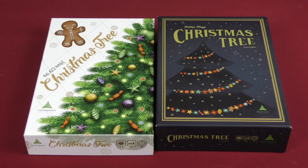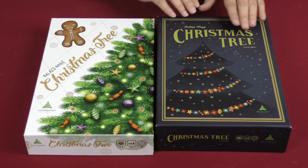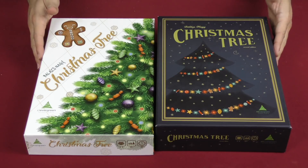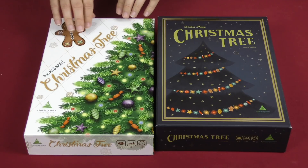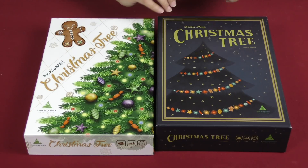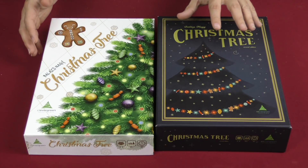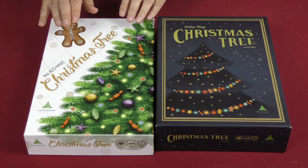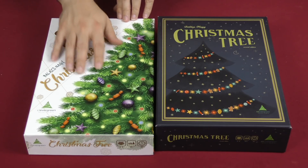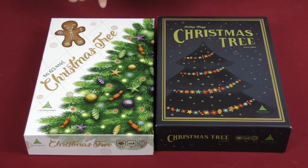Hey everybody, Z Garcia here. Today I would be comparing the original version of Christmas Tree to the new printing of its second edition. As you can see the two boxes are slightly different sizes but really about the same. The original one is a lot cartoonier whereas the new one looks a bit more elegant, and that's something you're going to see replicated in the components as well, where the new one is going to have a more serious look, a slightly less cartoony vibe. So let's go ahead and dig into these.